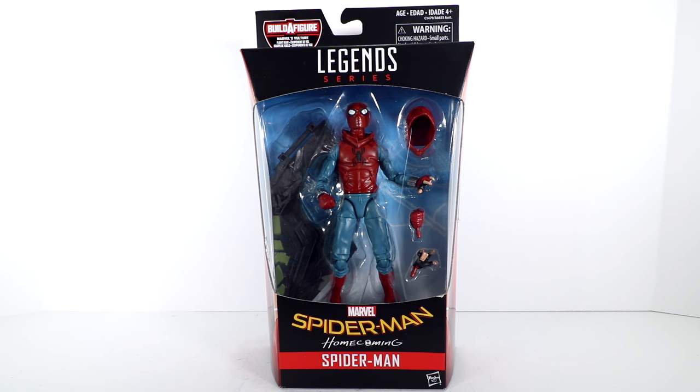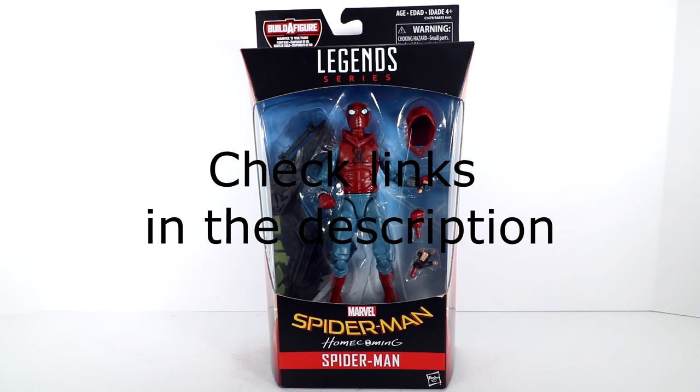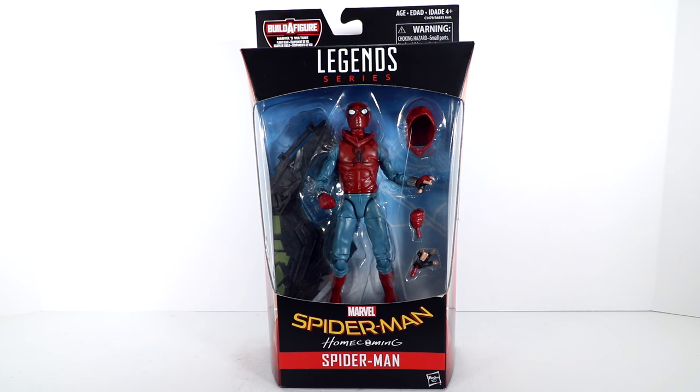Hello everyone, Dana14prime here. Today we're getting an early jump off to the races — Marvel Legends Homecoming Spider-Man. Got him in his homemade suit. This figure has been available on Amazon, though it might not be in stock anymore, so still very early for this guy.